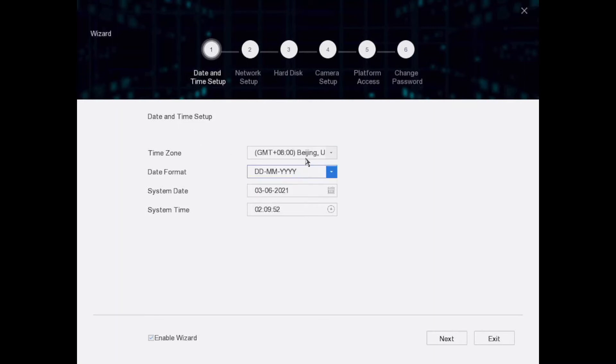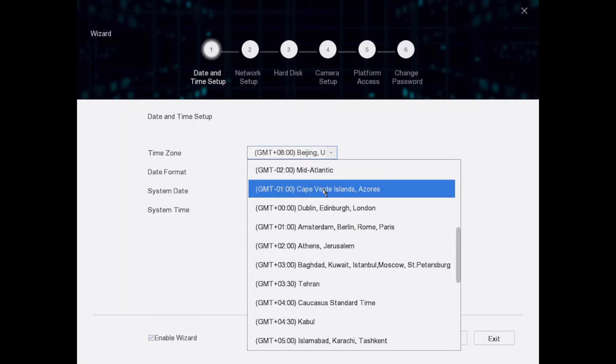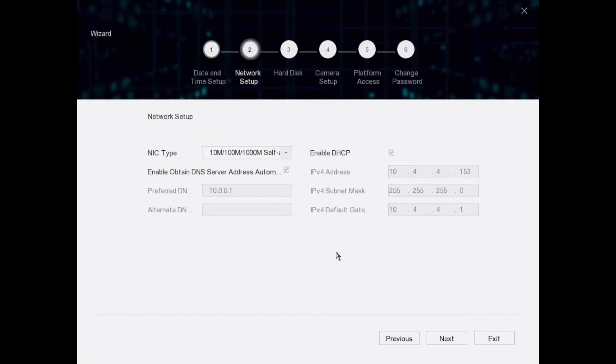We've set our basic passwords and security. Now this is stage one of the wizard — time and date. Pretty straightforward: select UK time, presuming you're in the UK. Set day/month/year format and set the time.